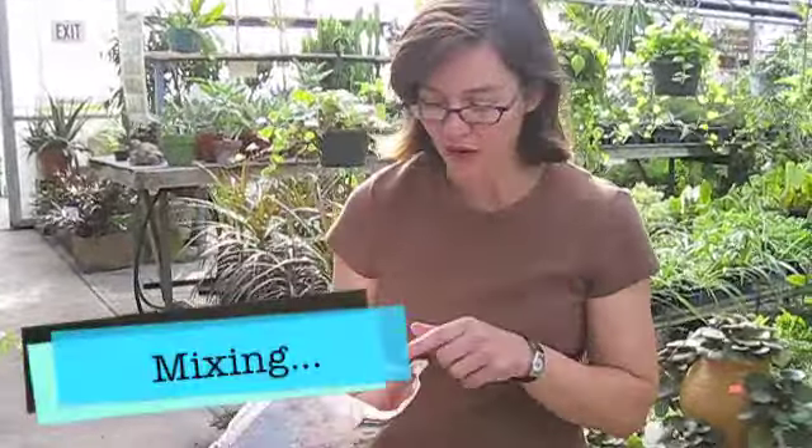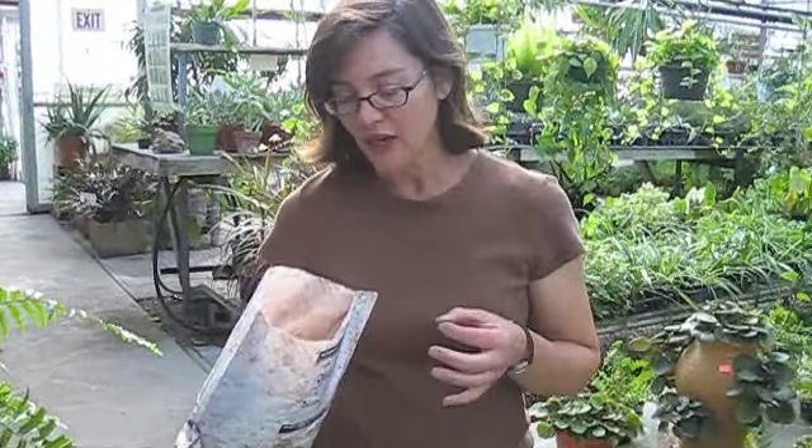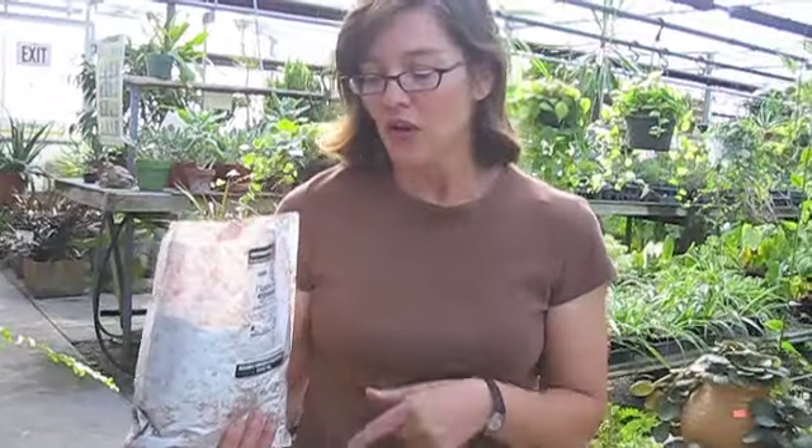I've got the Plantskyd dried blood powder here. This product is made out of only dried blood and vegetable oil. The vegetable oil, once mixed and ready to be sprayed, is what repels water. We've found that in certain applications, you can put it on and leave it for about three months before you have to reapply.